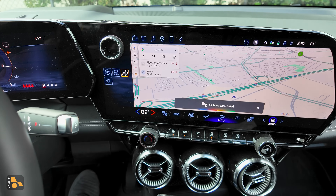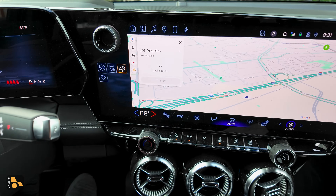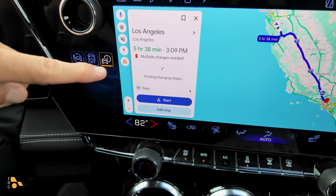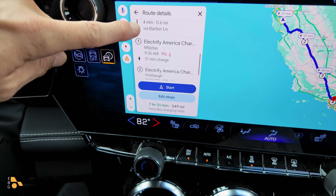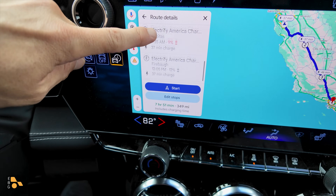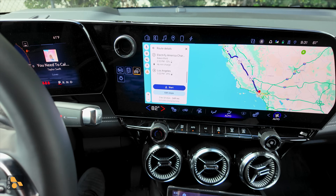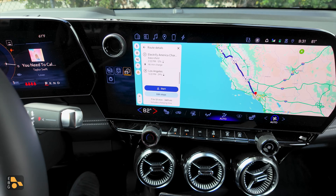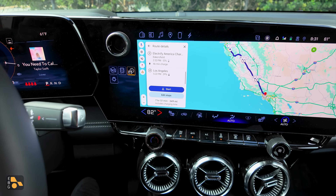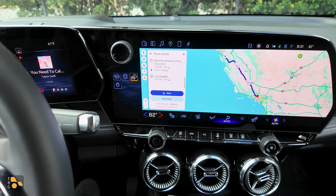We'll choose the Supercharger station and see how this works for a longer distance journey. Hey Google, take me to Los Angeles. Three charging stops are needed. Even with the NACS adapter selected and being literally in a Supercharger parking lot, it still wants to route to EA stations — maybe those EA stations would actually charge this a little bit quicker.